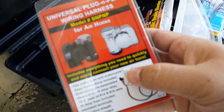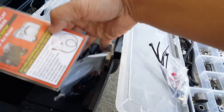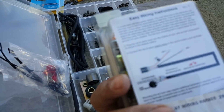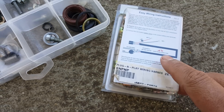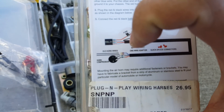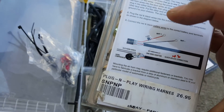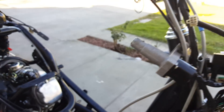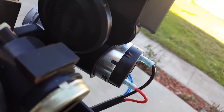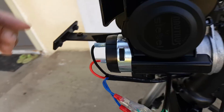This is the horn we installed — the Stebel Nautilus horn. That was easy to install, especially with the wire harness setup, which makes it almost plug and play. We just took out the wire from our old horn and rerouted and wired it. We just used the same mounting bracket that it had and put our own bolts in a little bit longer so it could fit.